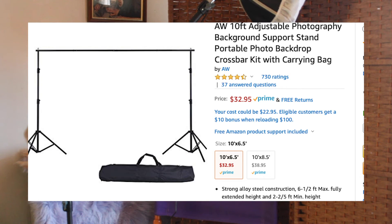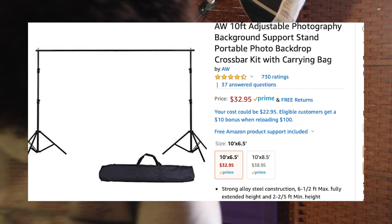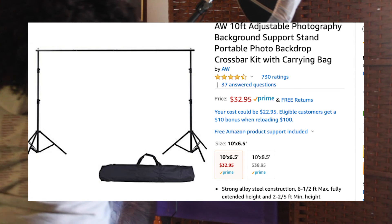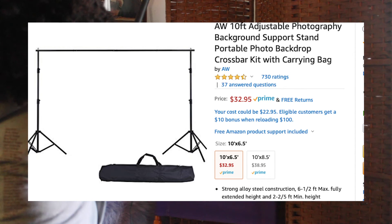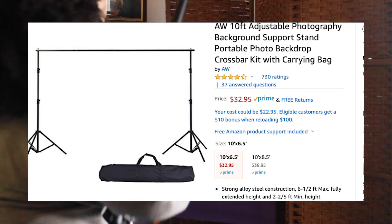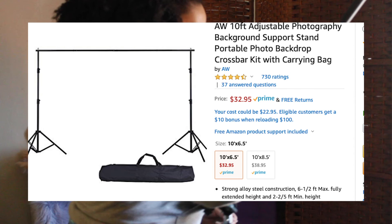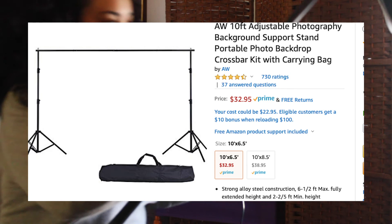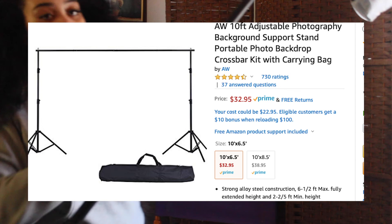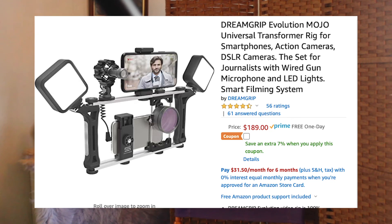Sometimes when you're on set, location scouting just fell through and your scenery isn't the vibe for your film. That's when it comes in handy to have a portable backdrop with a backdrop stand. The backdrop can be a green screen or white so you can chroma key a different picture in. I got an adjustable ten-foot backdrop stand with a crossbar kit and carrying bag for about thirty-three dollars - really affordable for something that's ten feet by six and a half feet tall, suitable for interview subjects of any height.